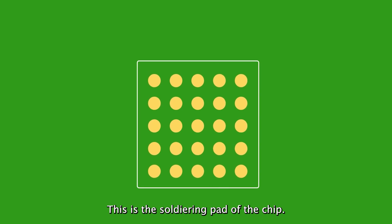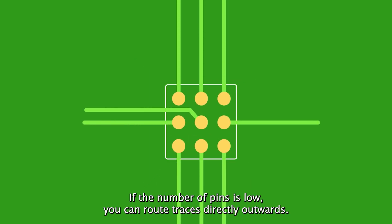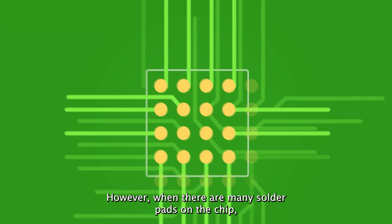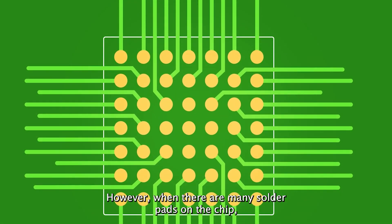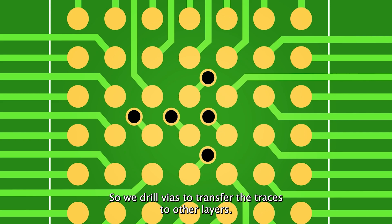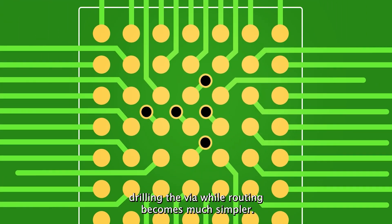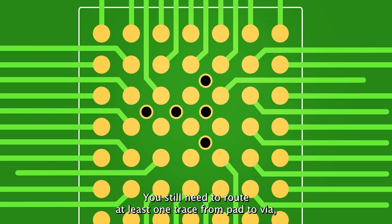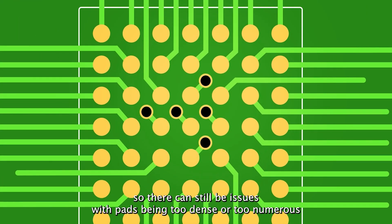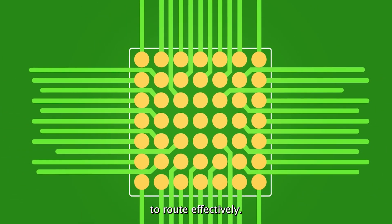This is the soldering pad of the chip. If the number of pins is low, you can route traces directly outwards. However, when there are many solder pads on the chip, it becomes difficult to do the fan-out. So we drill vias to transfer the traces to other layers. Note that we first extend a trace from the pad before drilling the via. While routing becomes much simpler, you still need to route at least one trace from pad to via, so there can still be issues with pads being too dense or too numerous to route effectively.